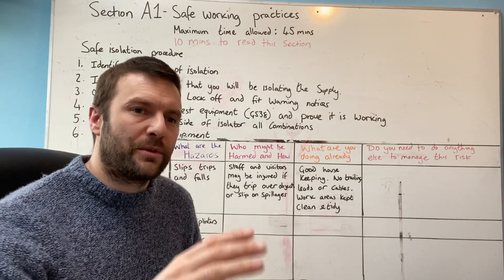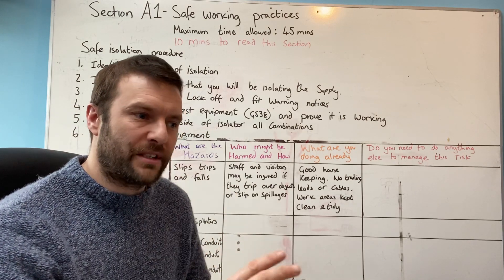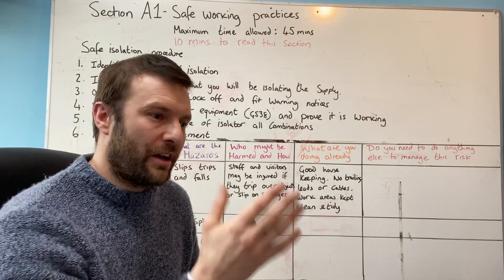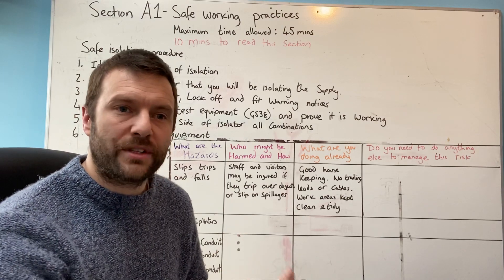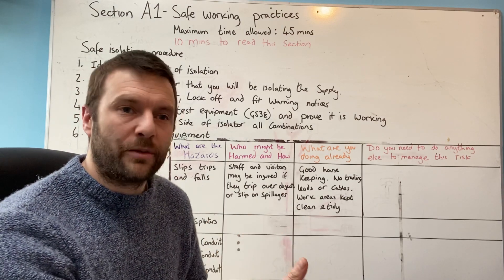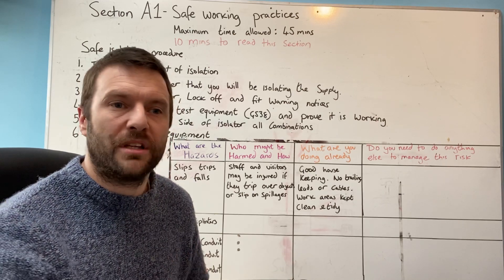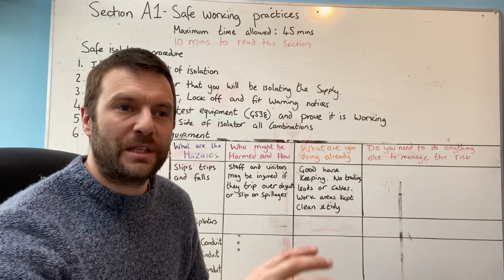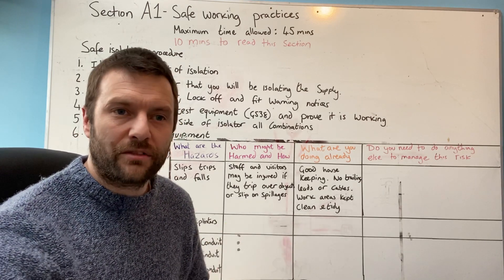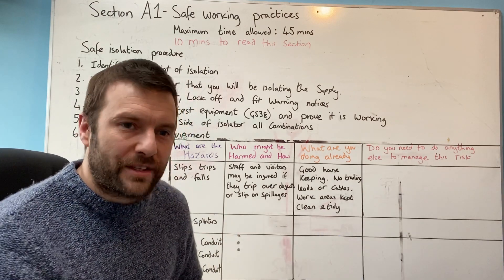What we don't want to do is make that assessment easy. If I were the assessor in charge of who went through as an electrician, I would take my job very seriously. If people didn't cut the mustard, they wouldn't get through, because I would be keeping the industry safe. I would be thinking about customers who are going to have these people working in their houses — and if they don't cut the grade, they're not safe to work by themselves.